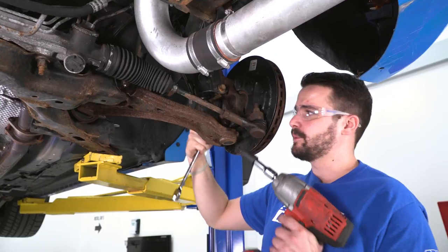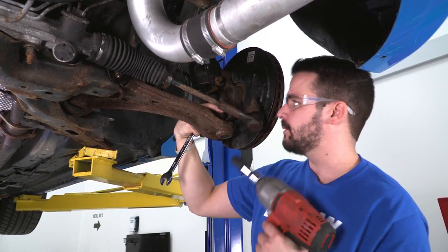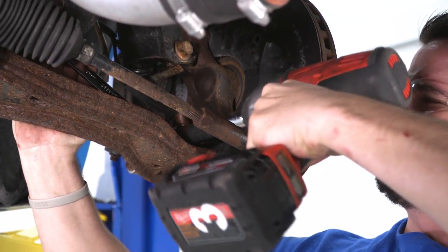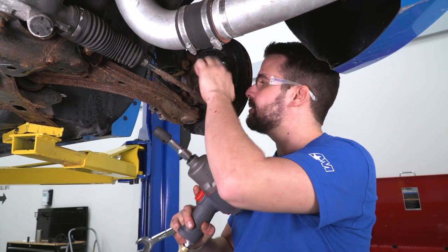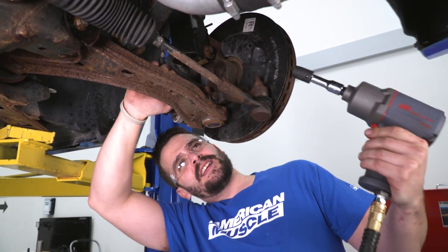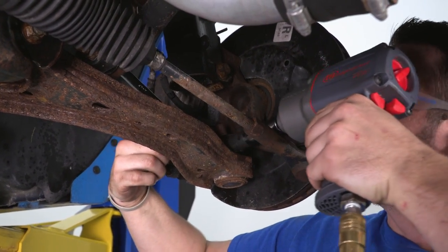The next step is to remove the bolt holding in the lower ball joint. It's going to require a 15-millimeter socket in the front and an 18-millimeter wrench in the back.